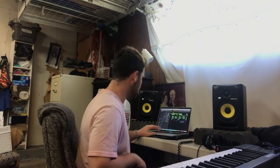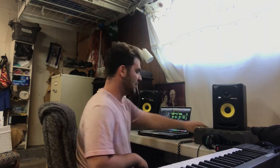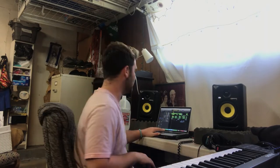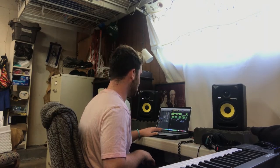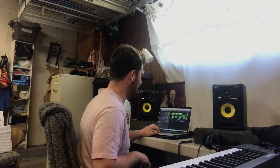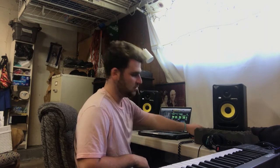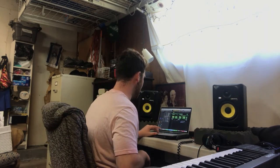Then the drums come in. I did something a lot different with these drums — this isn't that conventional clap sound. I have these ones come in too. You guys hear that? Let me just play these two — they kind of play off of each other. Then the hi-hat comes in.